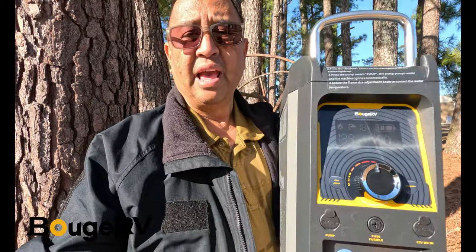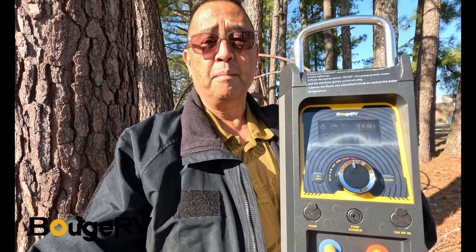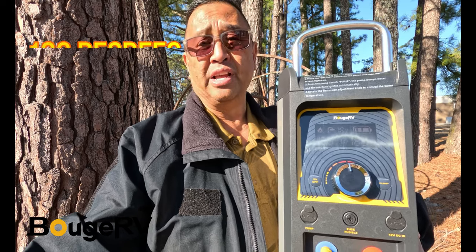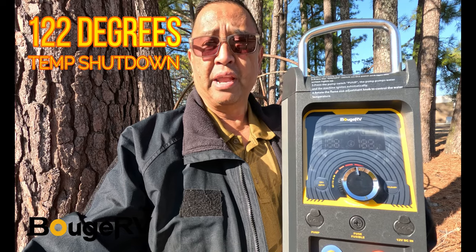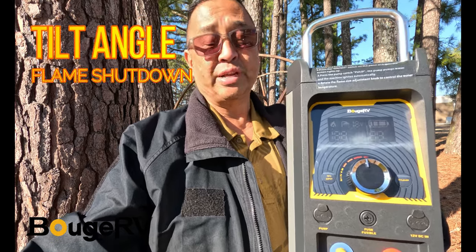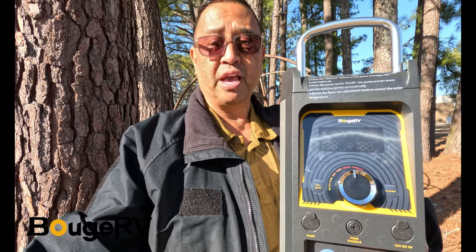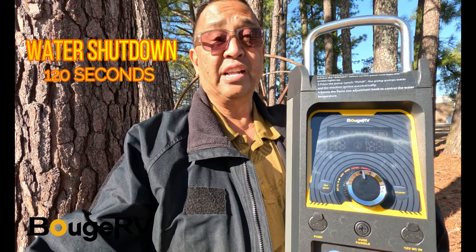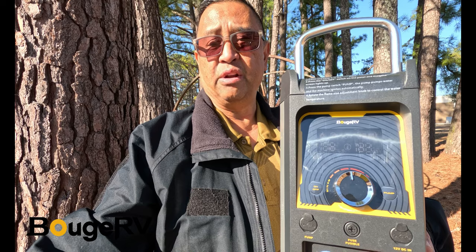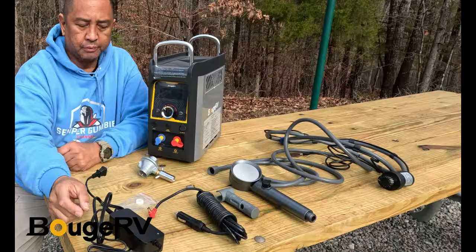This unit comes with a bunch of added safety features and multi-protection. When the water temperature reaches 122 degrees, it will automatically shut off the water and switch off the flame. When the tilt angle is too large, it will automatically switch off the flame. And if water does not enter the heater within 120 seconds, it will automatically shut off to prevent damage to the pump.